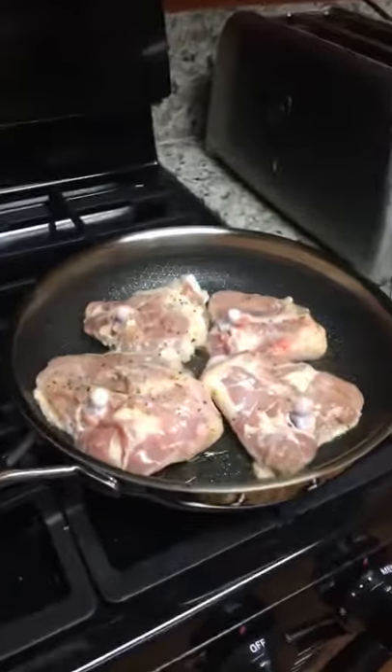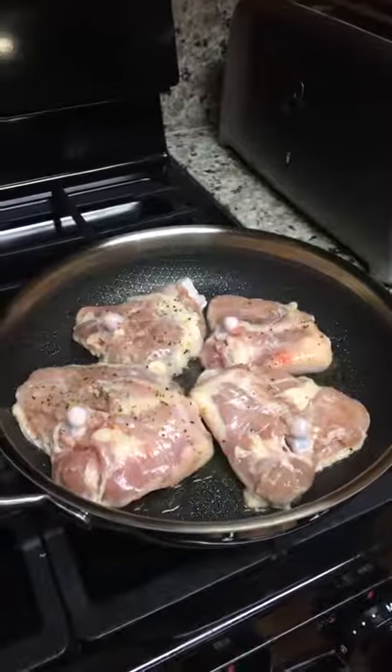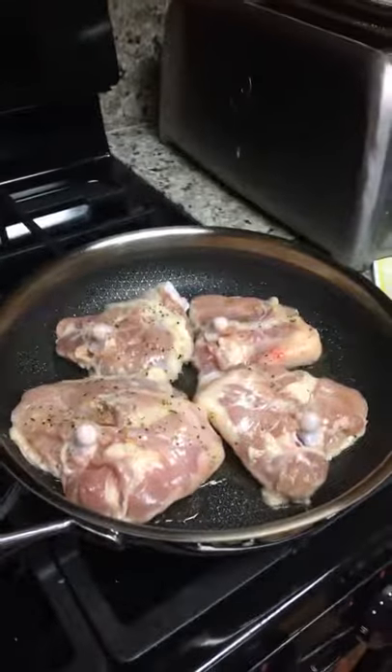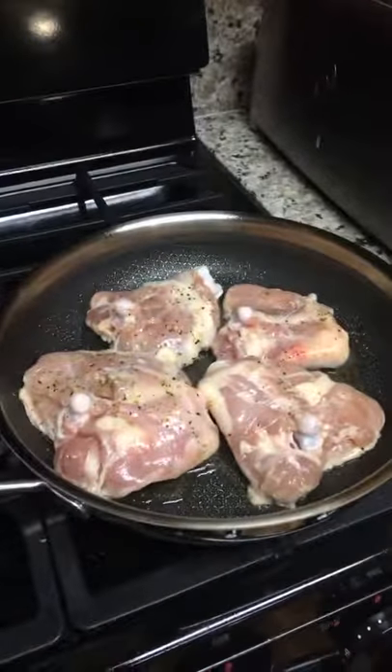Can you guys hear that sound? That is the sound of the hot oil. What I did is I put the skillet with some oil in it, let it sit on medium-high heat for about three to five minutes, and then I put the chicken in and it is searing in it.